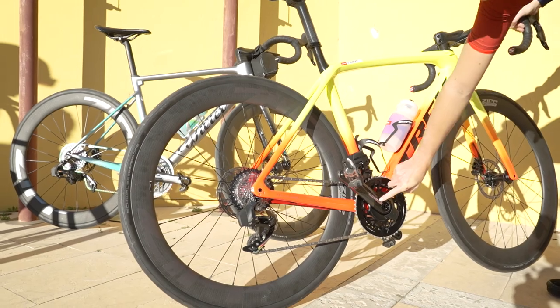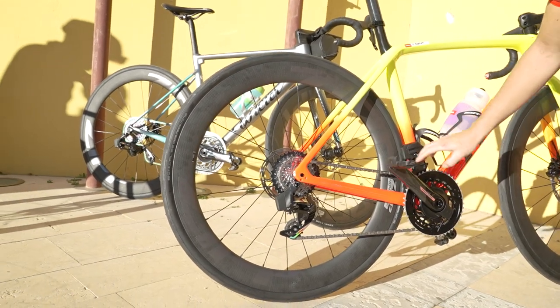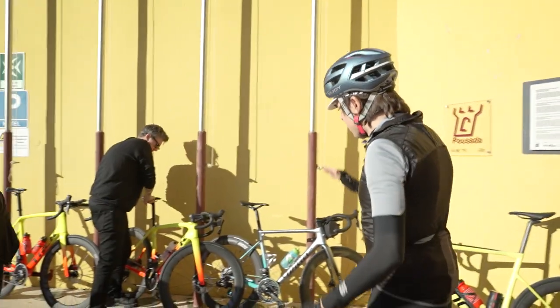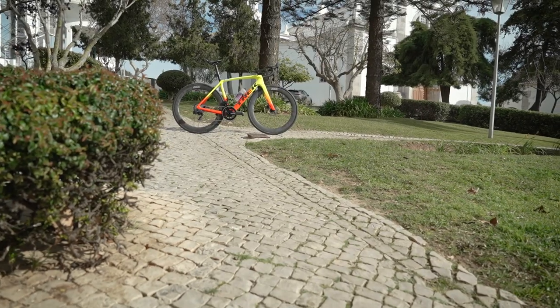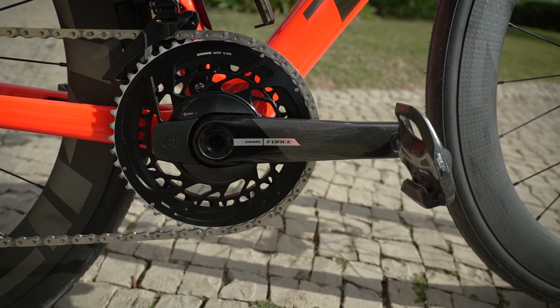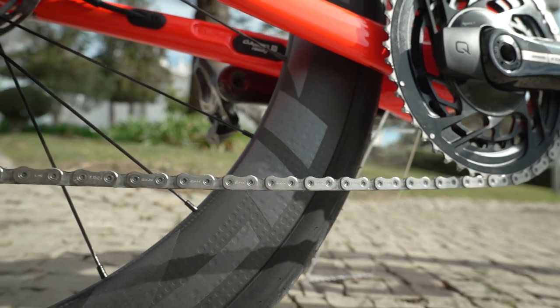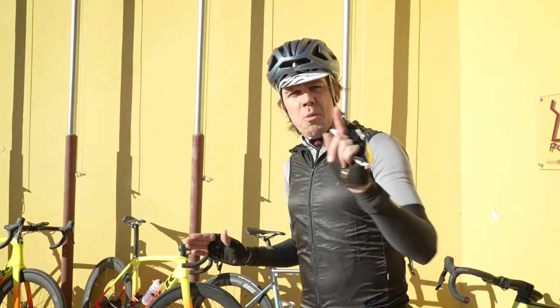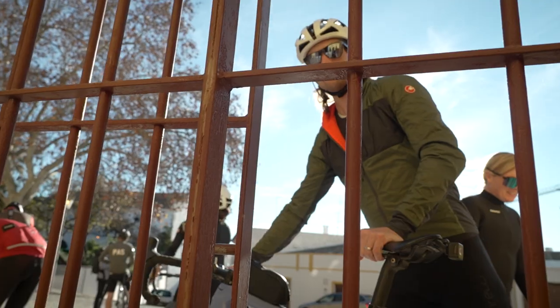We're being looked after good and proper by SRAM. Mechanic Brooklyn is just tinkering with the bike a bit, tilting the saddle. I'm on the Trek Madone with Zipp 404 Firecrest wheels and Schwalbe tyres. The full job lot — we've got a proper setup, a pro setup, and we've even got a pro looking after us.